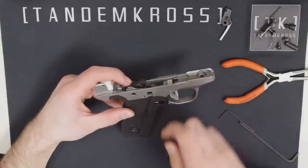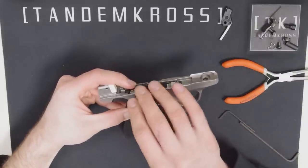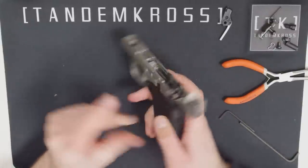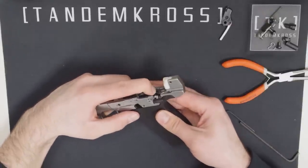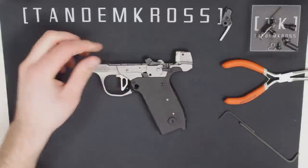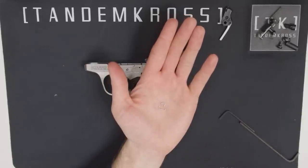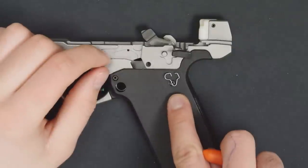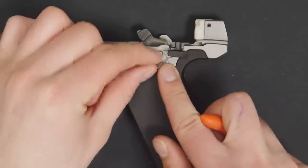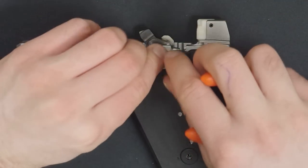Apply a little downward pressure to help all the holes line up, and take that pin from before and push it through from the right side of the gun. Now grab that little spring and your pliers. Make sure it's lined up properly with the shape of the depression it's going into, and then push it back in. Using the pliers helps, because it can definitely be tough to get this in.